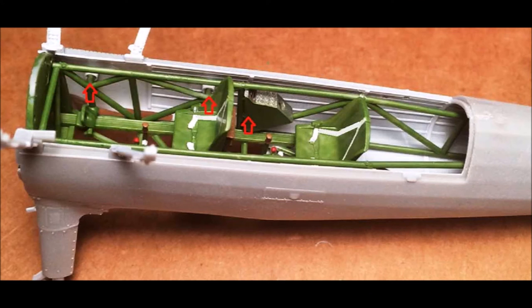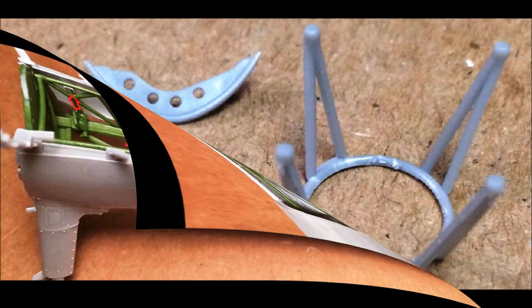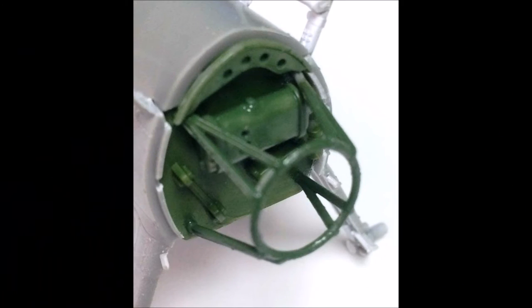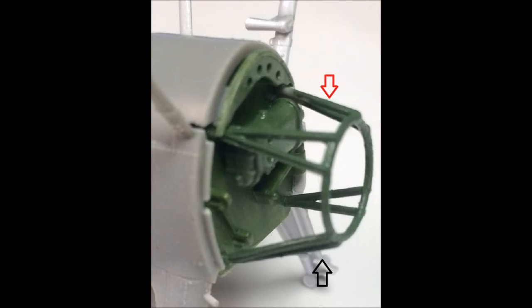The seat belts have been detailed with a little paint, and the controls are mounted into the frame for the back seat where the pilot sits. Get these pieces out to assemble the engine mounting frame, paint them interior green, and attach them to the installed firewall. The mounting holes are already there, but note the round mount has four legs — two shorter than the others. The long ones go to the bottom and the shorter ones on top. The red arrow points to the shorter mounting rods on top, and the black arrow to the longer ones on the bottom.